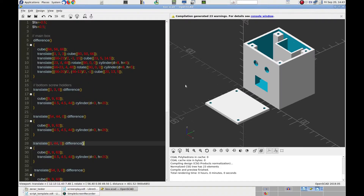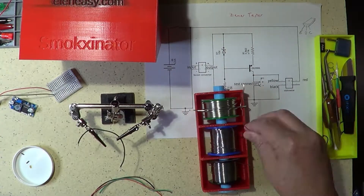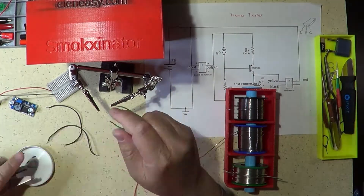You can find information and a link to download the box design files in the description of this video, so you can reproduce the box yourself and build a similar circuit. To assemble the circuit, I started by cutting the wires to connect the boost converter, then prepared the wire ends by removing insulation and applying solder to the bare wire.